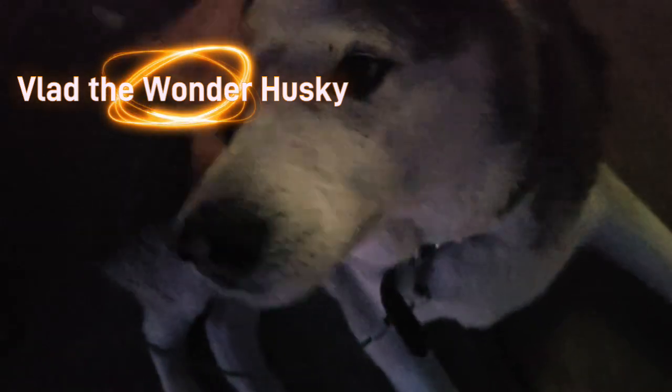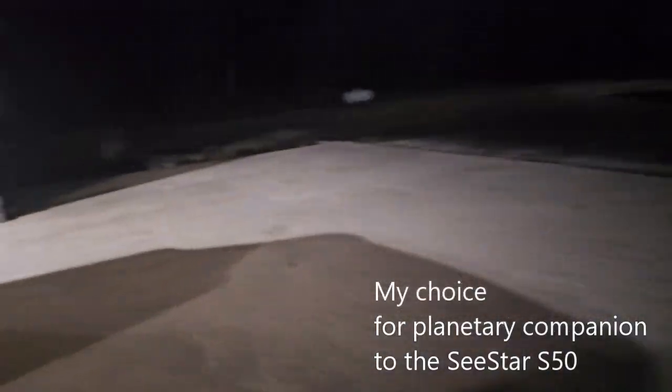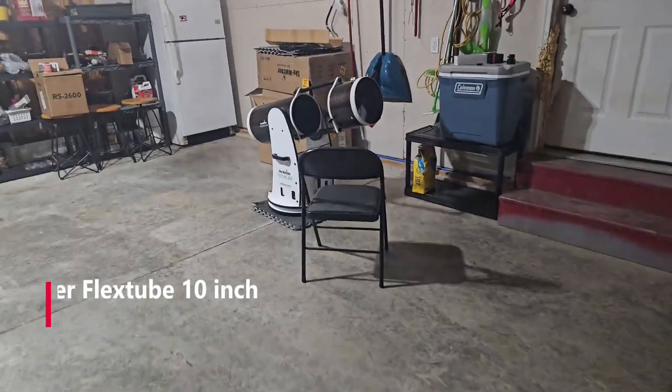We're going to get the Dobsonian set up here while the SeeStar's doing its work.